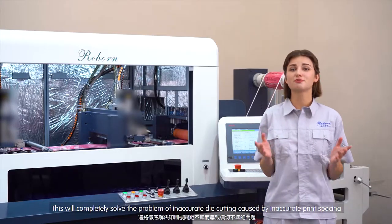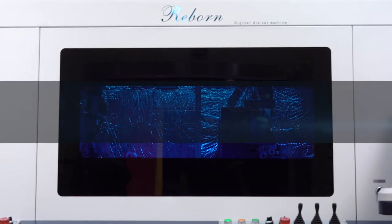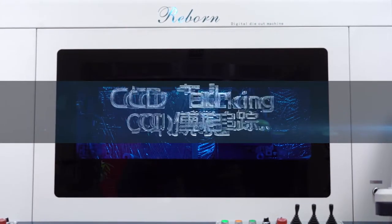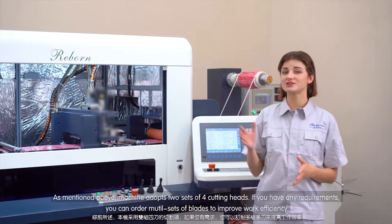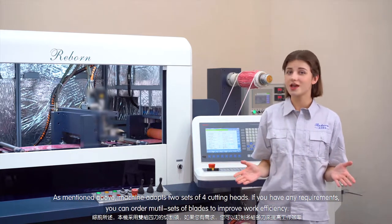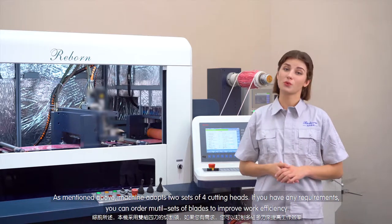Simply put, even if the printing is not accurate, our machine can follow the printing mark point. As mentioned, this machine has two sets of four-head cutting heads. Though if you have any special requirements, you can always order multiple sets with multiple heads to improve work efficiency.